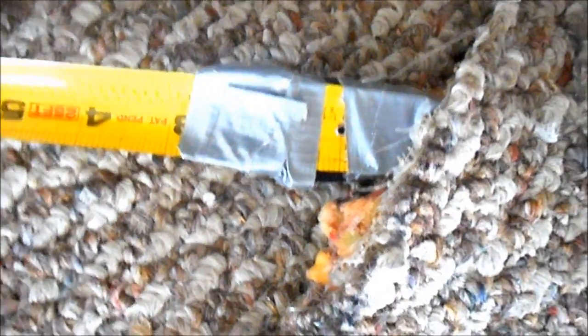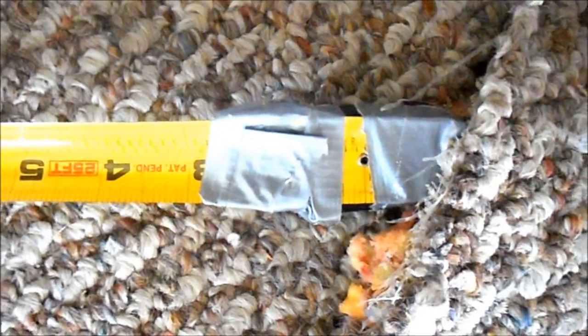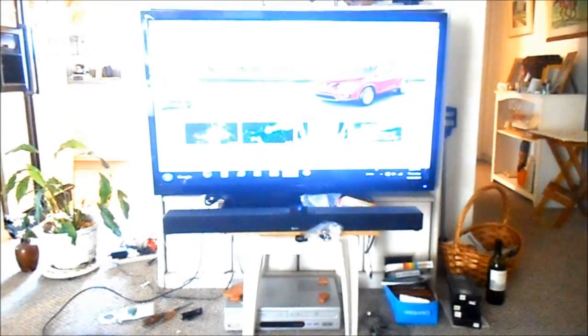There it is — coming out of the other end of the carpet where the TV is. Testing it out. I've got my laptop on, there's my cable coming out. Runs through the floor. Barely see it. You can feel it when you step on it, but I can live with that better than tripping over it. And up to the TV.